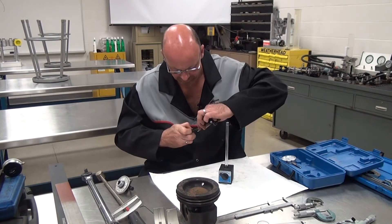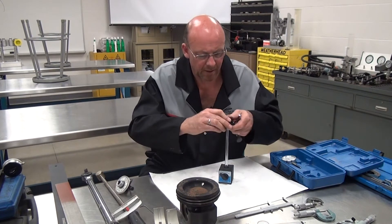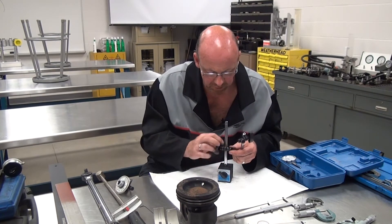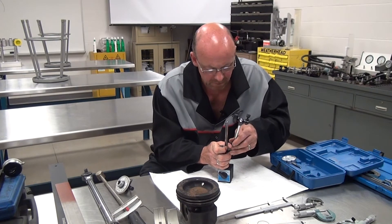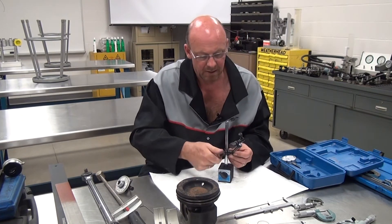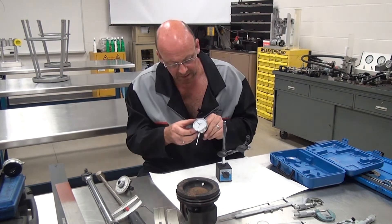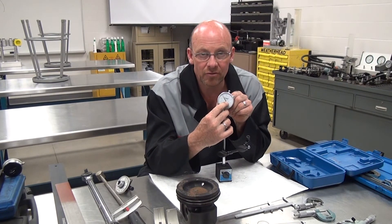It is a bit of a wrestling match at times to get these things to line up because they are very tight. It does take a little bit of time to get these set up, but once they're set up they're set for that particular job. You're working against the spring tension, and once it's there we can adjust this into any position we need. Then we install the dial indicator portion — this one here in particular reads one thousandths of an inch, 0.001.